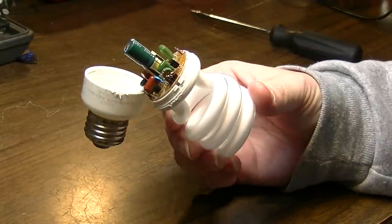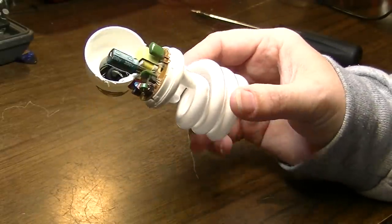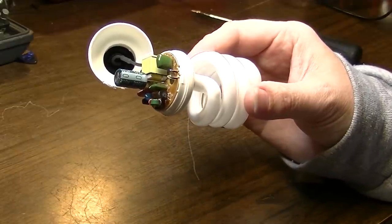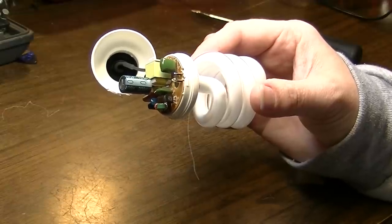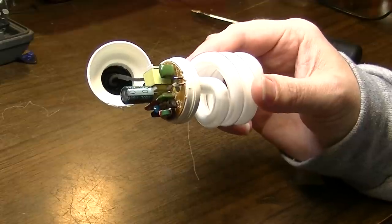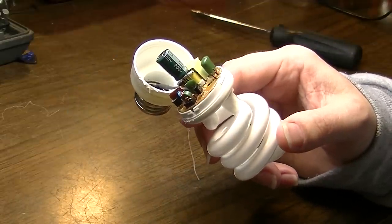Anyway, that just goes to show you what you can find in common household items, like a CFL lamp, that you might be able to use in some of your projects. I hope you guys have enjoyed this very short video. I know some of you probably haven't, but you can go cry to someone else because I probably won't listen. At any rate, thank you very much for watching. Take care.